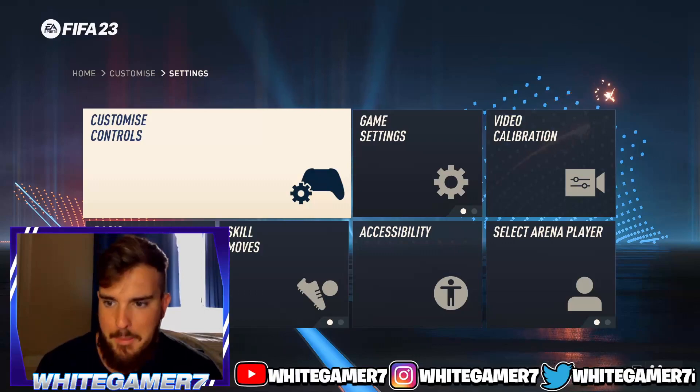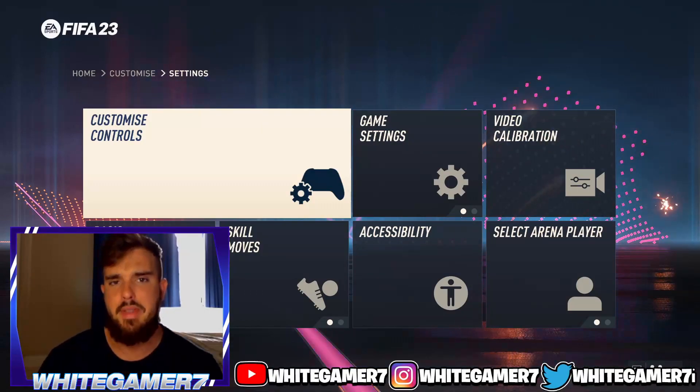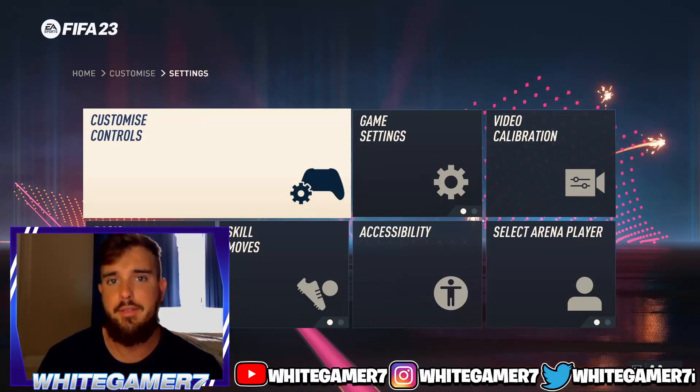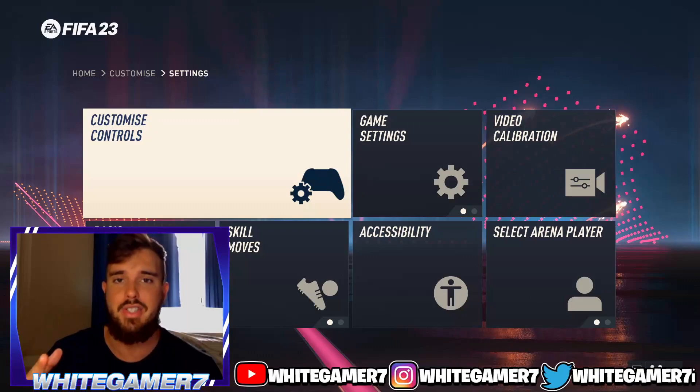Those were my settings — let me know what you think. I do think these are the best pro club settings. You can use some of these for ultimate team too, but this was mainly for pro clubs. Hope you guys enjoyed it — don't forget to like and subscribe, and I'll catch you next time.